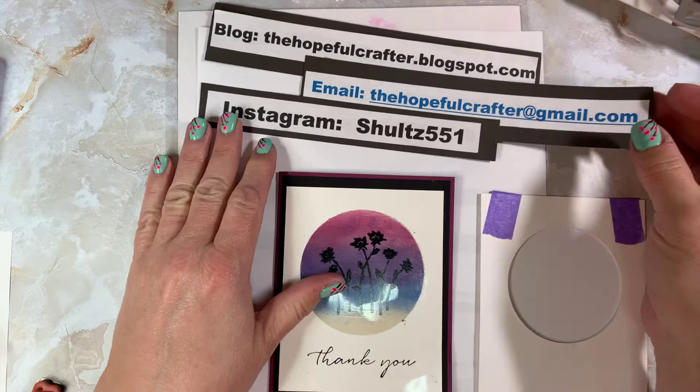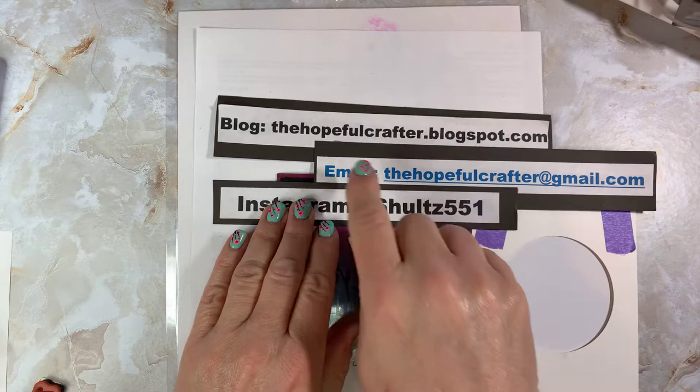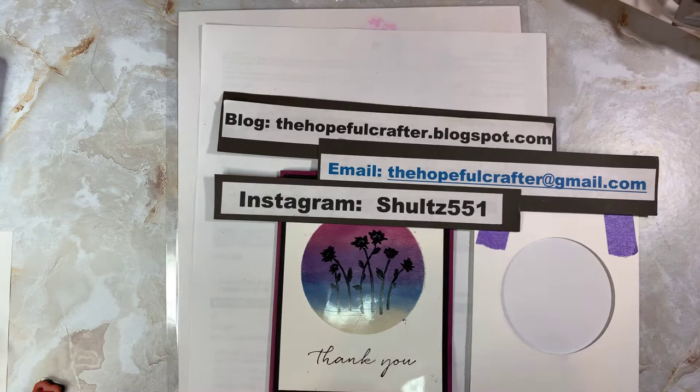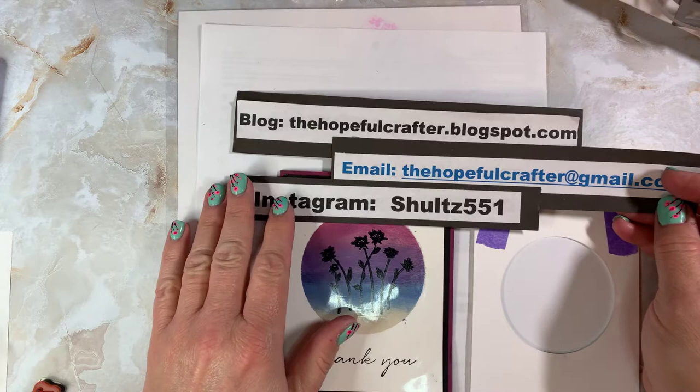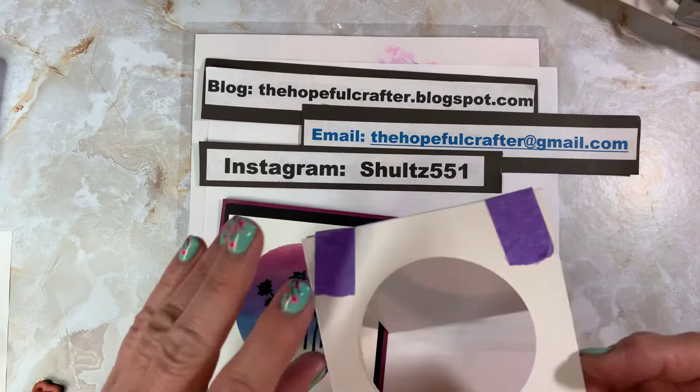Before we get started, I just wanted to encourage you to subscribe to my channel if you're new, and don't forget to click the bell so you're reminded of future videos. I also have a blog called The Hopeful Crafter at blogspot.com, and my Instagram is schultz551. I would love it if you'd check out my blog — I write about the different cards that I make.